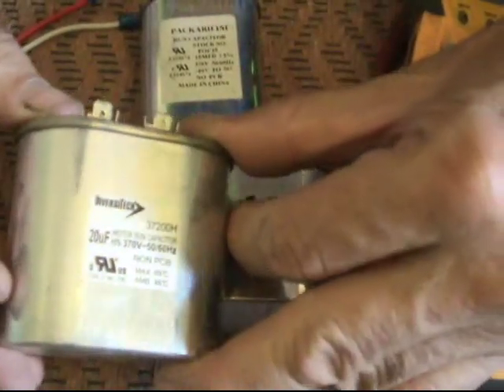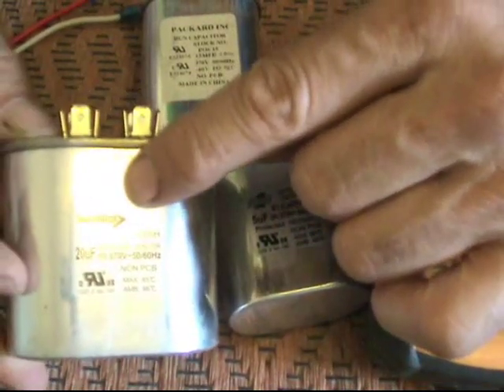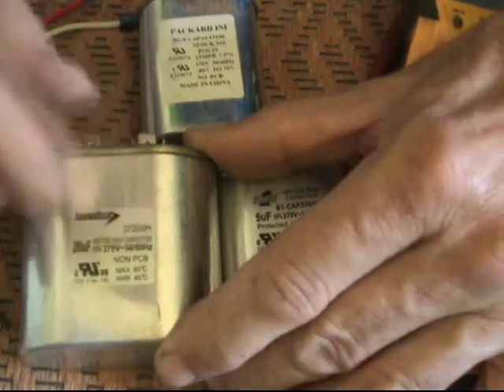Like I said, what if you have a run capacitor — say a 20 microfarad at 370 volts — that has gone bad and you need to replace it but you don't have one on your truck? Of course, if you have a 20 microfarad at 440 volts, that would work too.